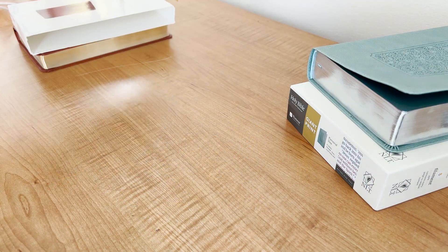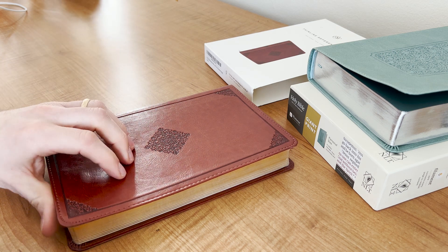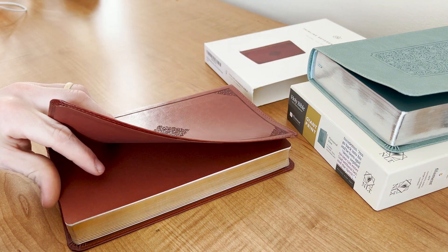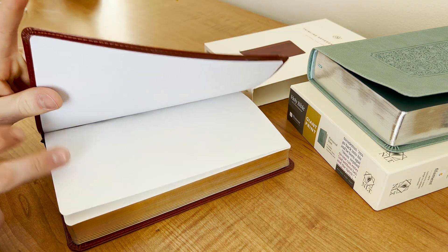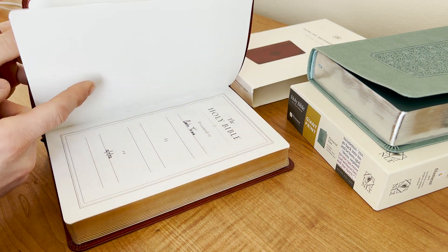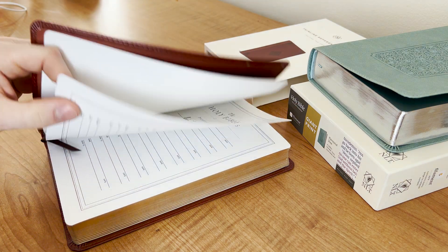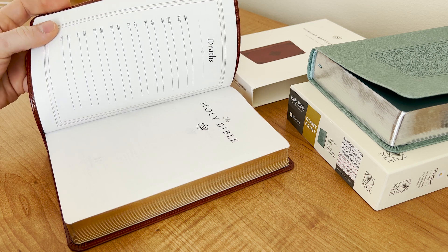But if you look at the Crossway — and this is a feature on their $15 Bibles and their $100 Bibles — you open it up and there's the end sheets. And here we have flyleafs. That's what this is called: when you open it up and there are stock white pages in the front, these are flyleafs. And with the flyleafs, you also have dedication pages and then you have the Bible paper.